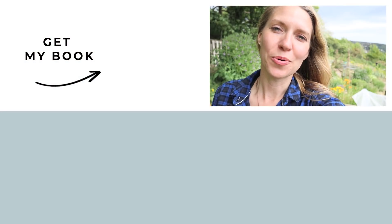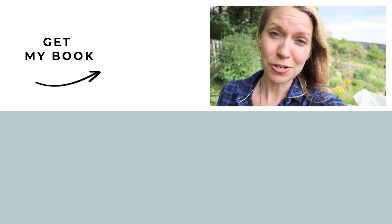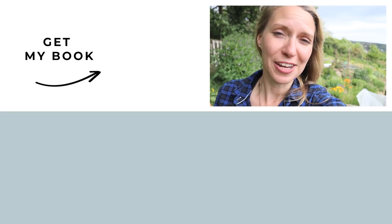One last thing before you go: if you enjoyed this video, please give it a thumbs up. And if you haven't subscribed already, please subscribe to Lovely Greens and click that little bell icon so that you get notifications when new videos are out.